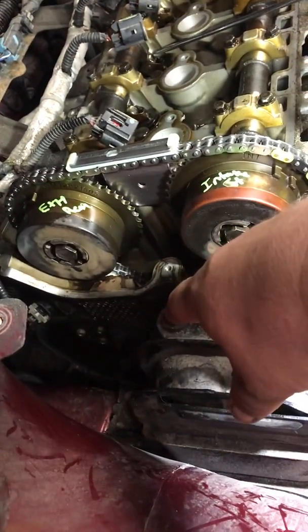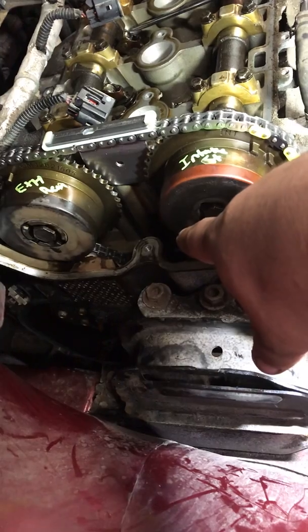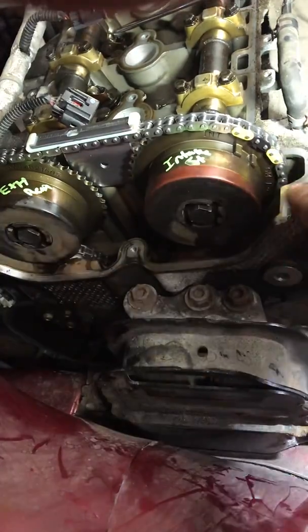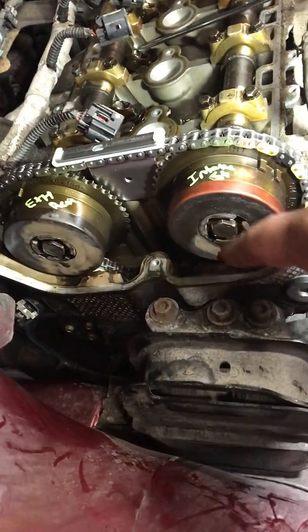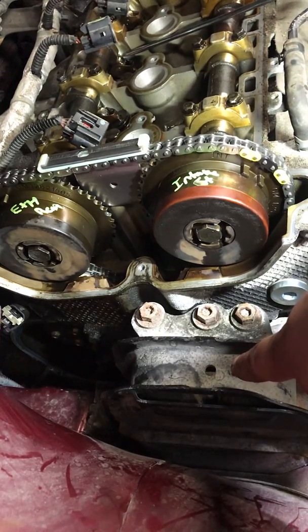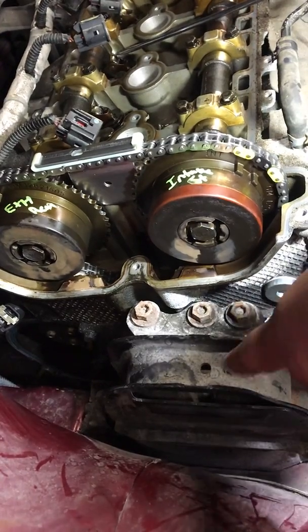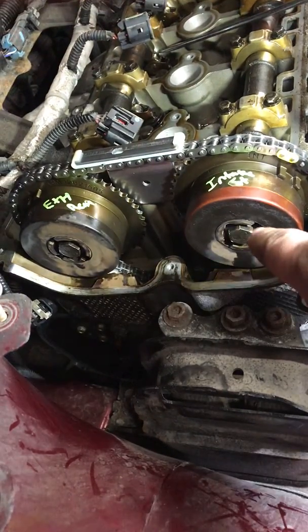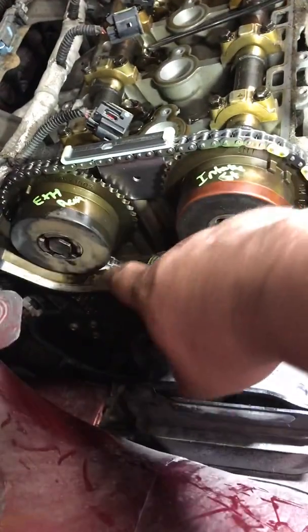Then I put the rear guide in — obviously with the tensioner out — then put the first sprocket on, get the chain around it and around the crank. After that, put the second sprocket on and make sure all the timing marks are correct on the crank and the cams. Then put the guide on this side, tighten the new guide bolt, put the other guide on, and make sure all the bolts for the sprockets are tight and all the chain slack is on this side.